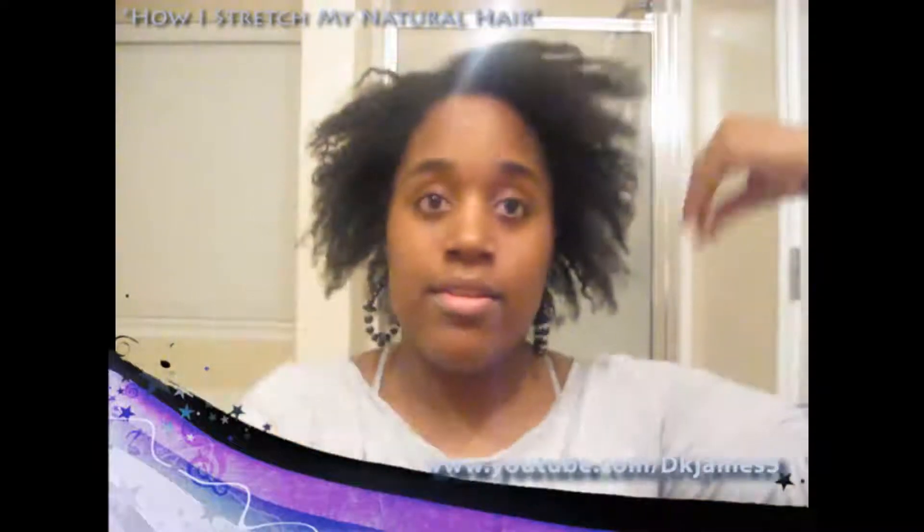So this is from yesterday from me banding — I call it stretching. Normally to stretch I might put it in twists, but last night I thought instead of twists, I'm going to start like a twist and then just get one of these bands and go all the way down. But first, of course, I moisturize and seal.